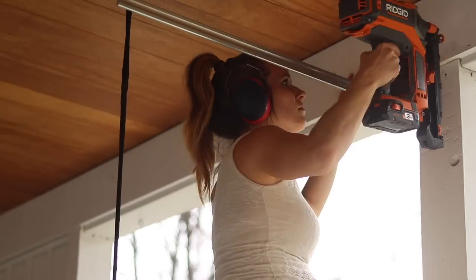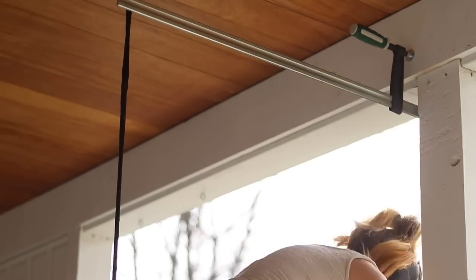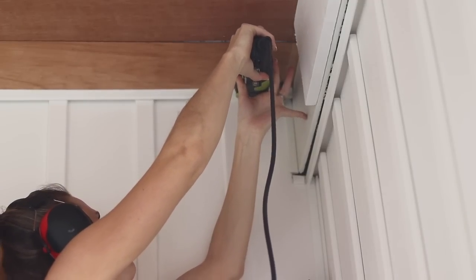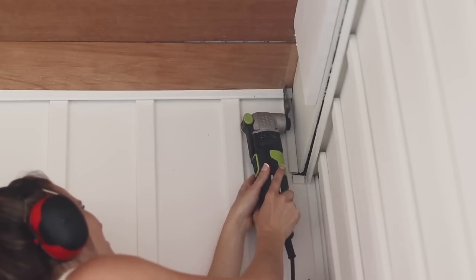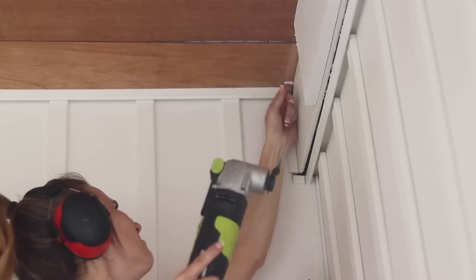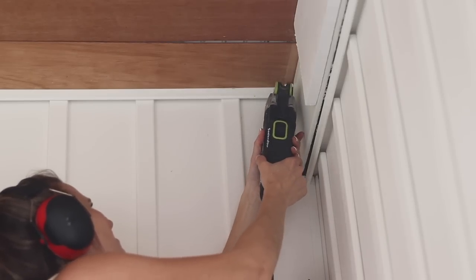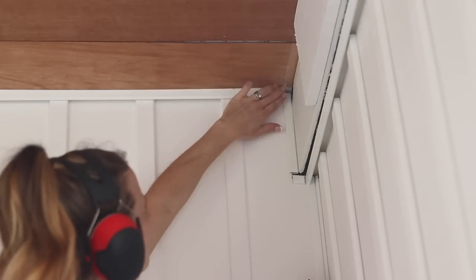Our vinyl siding on the porch got installed before I was doing any of this work, so when I was adding more lumber to the edge, I had to again use my multi-tool to cut the J-channel that holds in the vinyl board and batten siding — just cut it off a little bit there so that I could slide in the 1x8. These multi-tools are very handy, so if you don't have one already I have a recommendation for you in the description on this video.